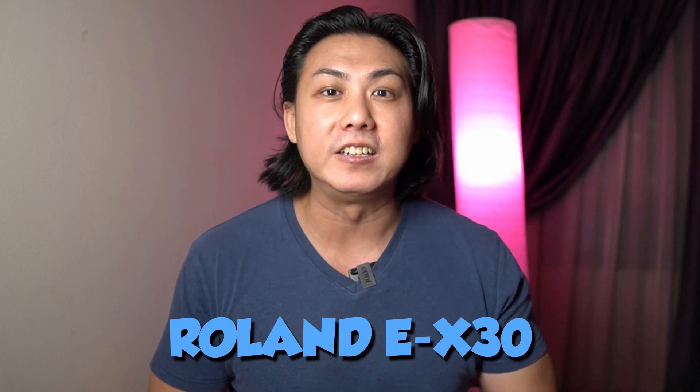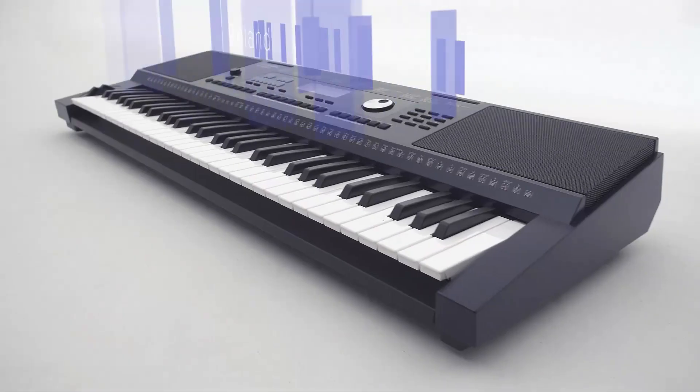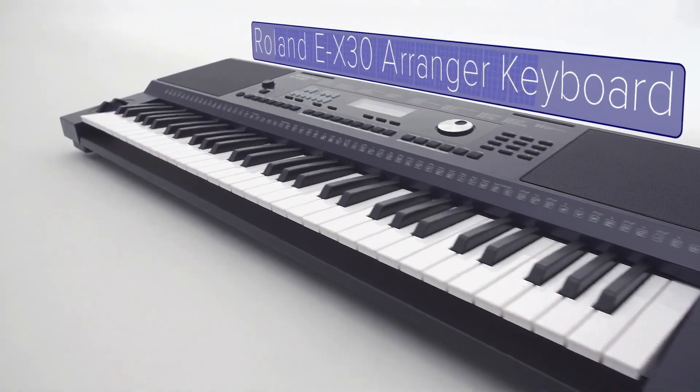What's up Jeremians? A few hours ago Roland announced the EX30 Arranger keyboard. This EX30 is most likely a replacement for the Roland EX20, which I didn't give a very favorable review in one of my past videos, and I am excited when I looked at what this entry-level keyboard from Roland is capable of.